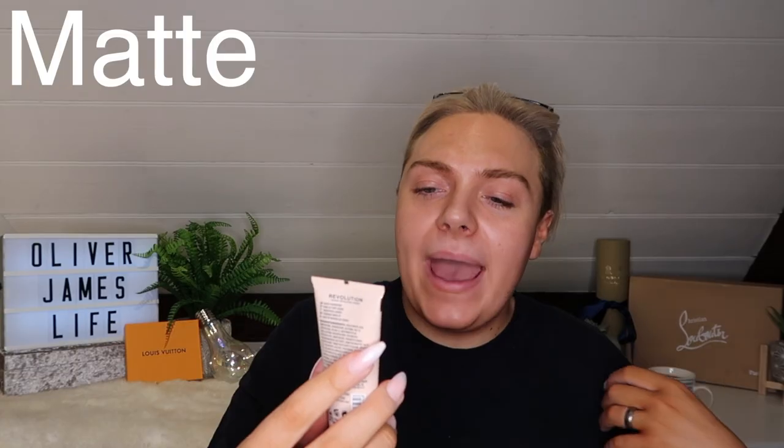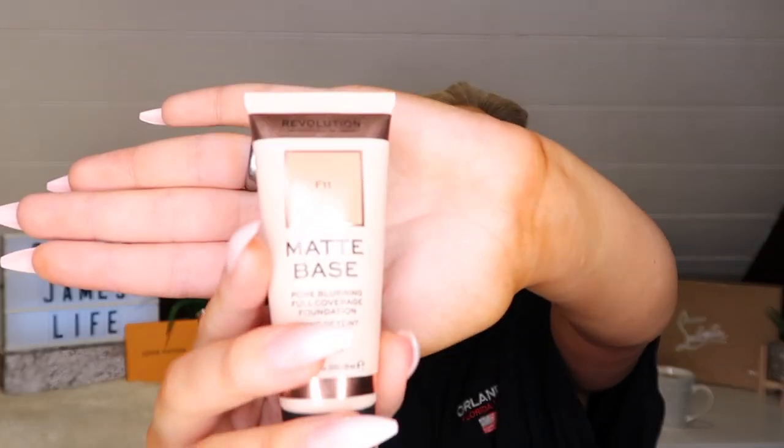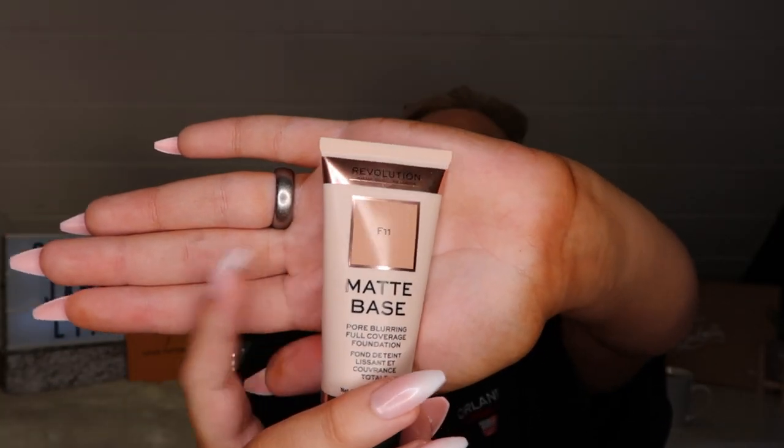I would recommend mixing foundation to anyone because I think it just gives you a bespoke shade. I actually have quite a few different shades of all my foundations so that I can mix a good shade every time. I like to mix with that one the Revolution Matte Base Pore Blurring Full Coverage Foundation. This is so dark, so I'm only going to use a few drops of this. I'll just mix a few little blobs of that, and if I need to lighten it, I'll pop a little bit of one of my lighter ones in there. I just get my little spatula.